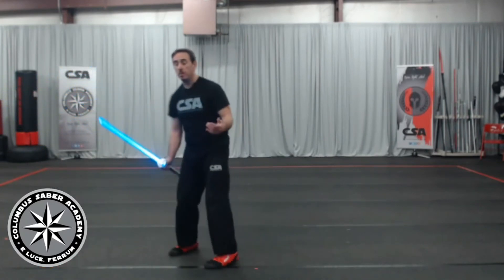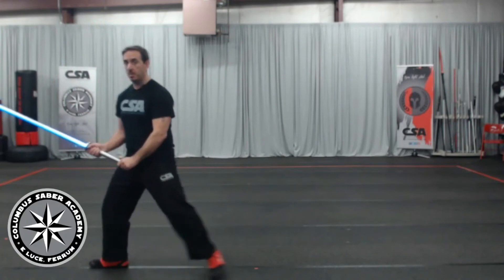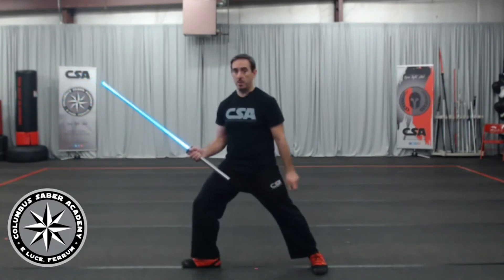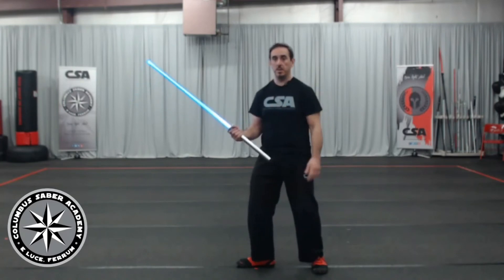One thing I'll note: as humans, we walk forward in bigger strides than we walk backwards. So if I'm stepping forward in my advance, it's actually going to be a bigger step than if I'm naturally stepping back. So I sometimes have to over-exaggerate my retreating step to get that distance from my opponents. It's all about measure, it's all about timing. We have other videos on that you can go through when you have the time.